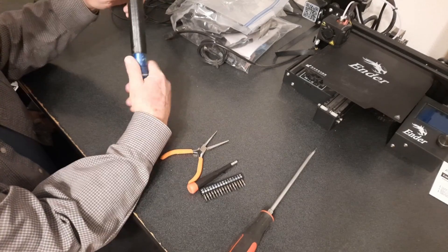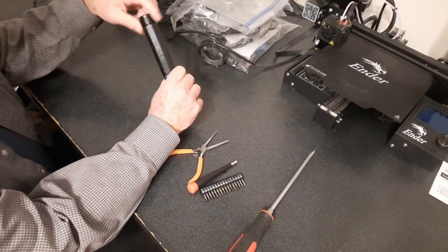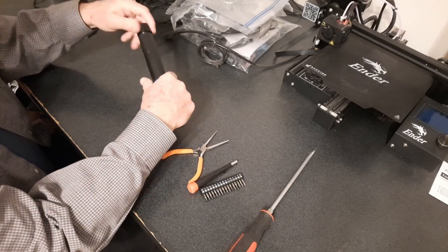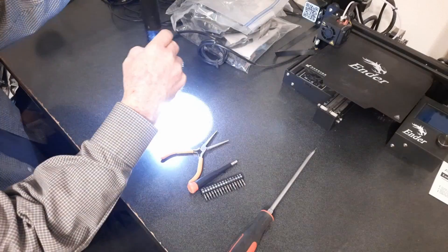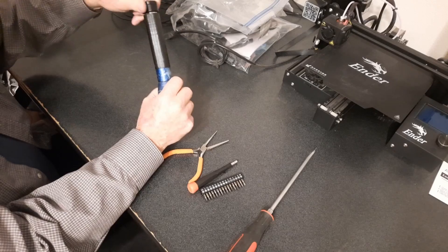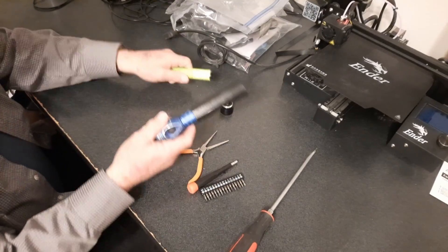Okay, so the first thing you've got to do — oh, this is a dual switch. First thing you've got to do is just show you that it works. I'm going to go through the same procedure to fix it too. Take out the battery first thing.